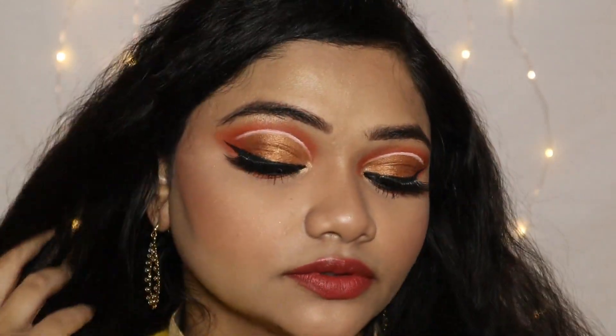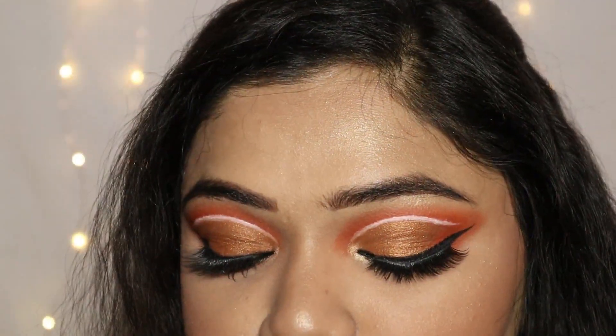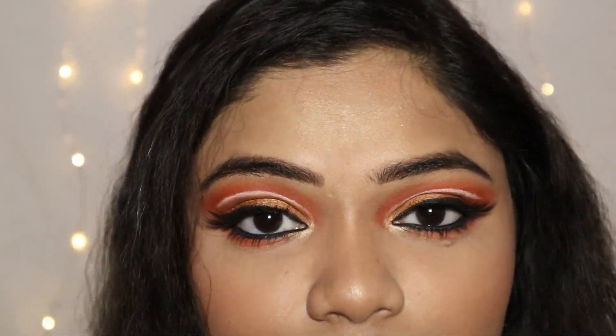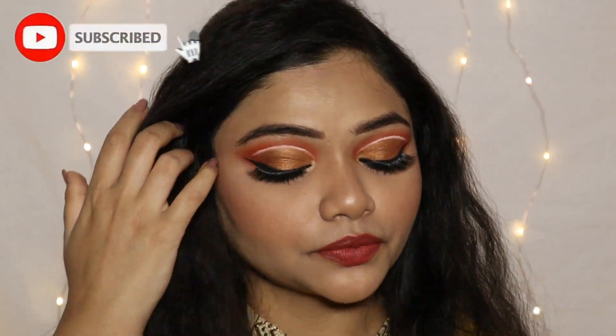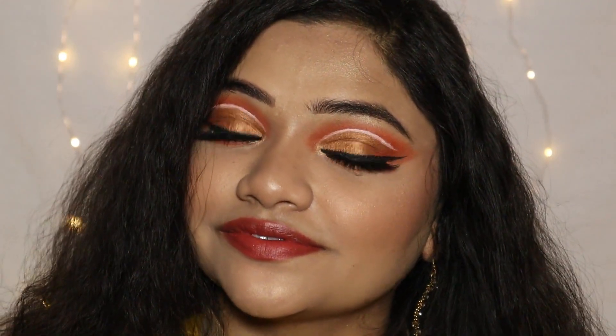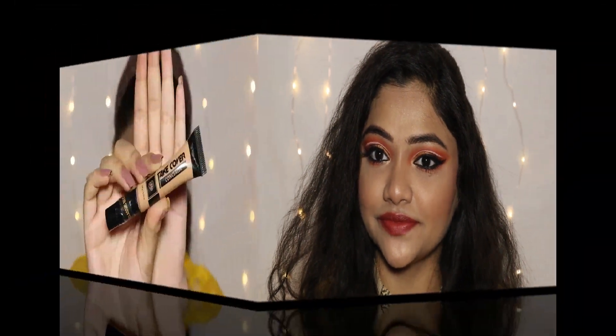Hello guys, welcome to my YouTube channel. In today's video I'm going to do this eye look using only two eyeshadows with wing eyeliner, and I've used white liner to give that glam touch to it. If you like this makeup tutorial then like and share, and if you are new to my channel don't forget to hit that subscribe button. Also click on the bell icon so whenever I upload a new video you will be notified. Whatever products I have used and my social media links will also be mentioned in the description box.